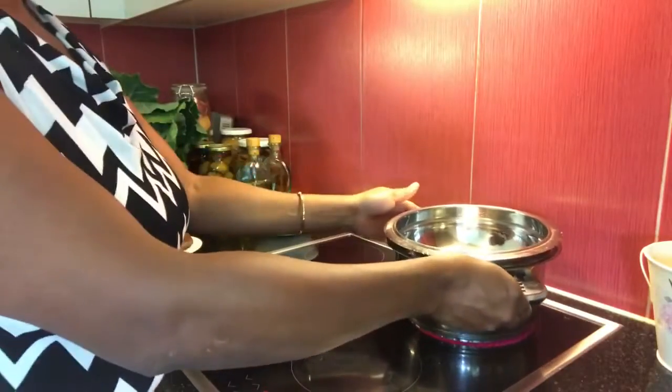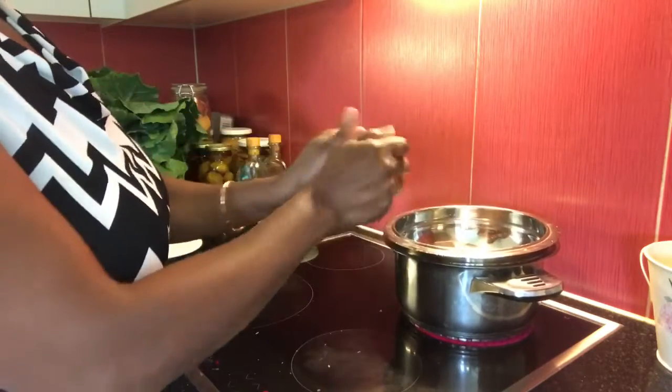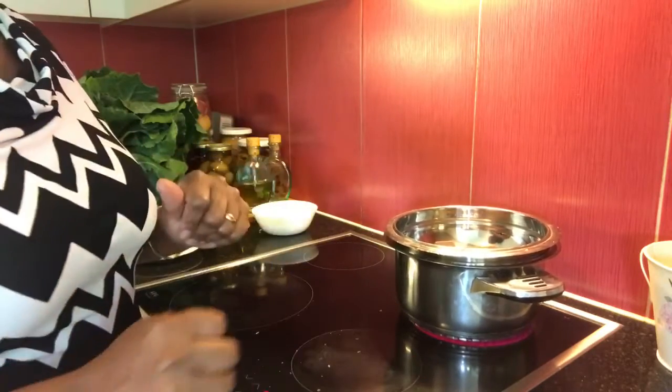Isso aqui é a couve da minha horta. Colhi ontem — trabalhei muito ontem na horta. Colhi essas couves que já estão limpas, mas ainda não tive tempo de cortar para congelar. Aqui vai a barra de chocolate em banho-maria. Vamos esperar derreter. Depois que derreter, vamos acrescentar a manteiga e o leite.